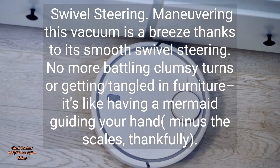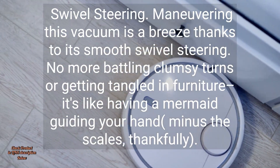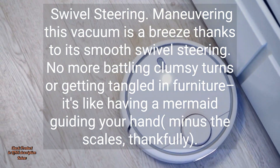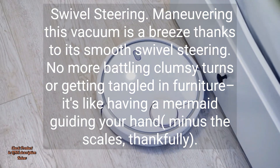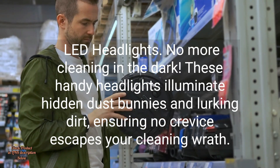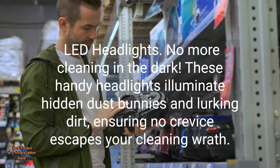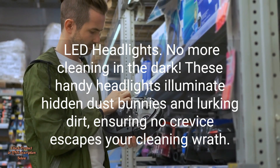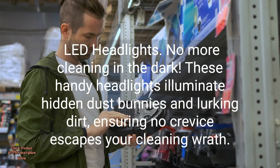Swivel Steering. Maneuvering this vacuum is a breeze thanks to its smooth swivel steering. No more battling clumsy turns or getting tangled in furniture — it's like having a mermaid guiding your hand, minus the scales, thankfully. LED Headlights. No more cleaning in the dark. These handy headlights illuminate hidden dust bunnies and lurking dirt, ensuring no crevice escapes your cleaning wrath.